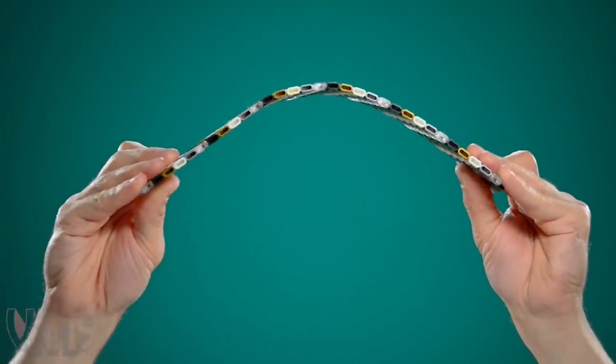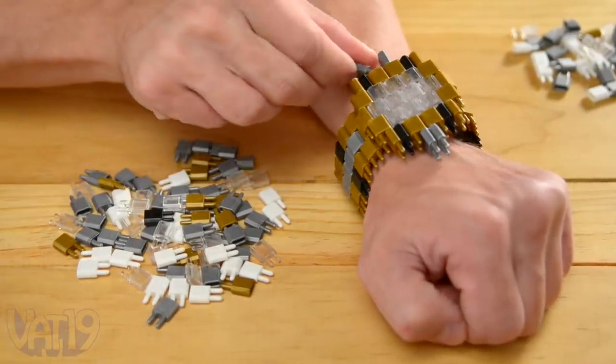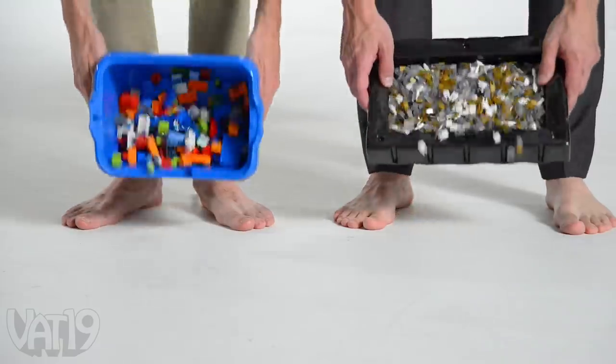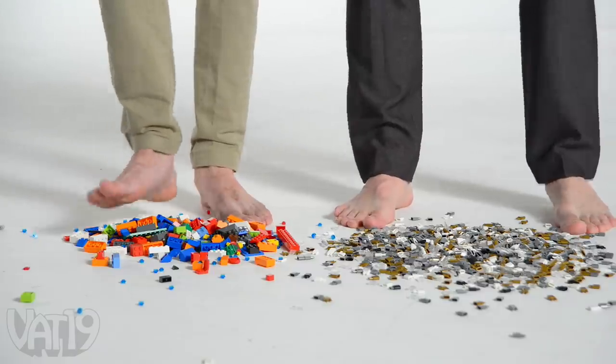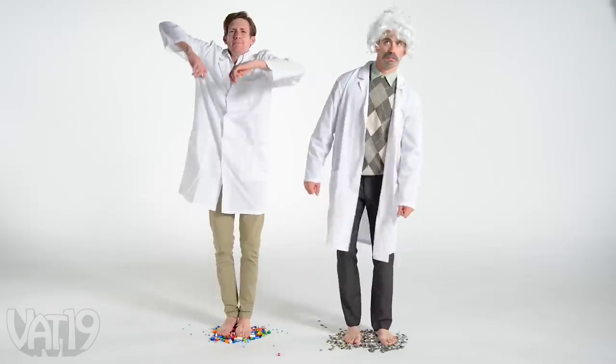Pin blocks can pivot to add waves and bends to the shapes you build. And since there's only one shape, you can spend less time sifting through bins and more time building. And unlike a certain building set that rhymes with shmegos, our extensive testing shows stepping on pin blocks won't destroy your feet.